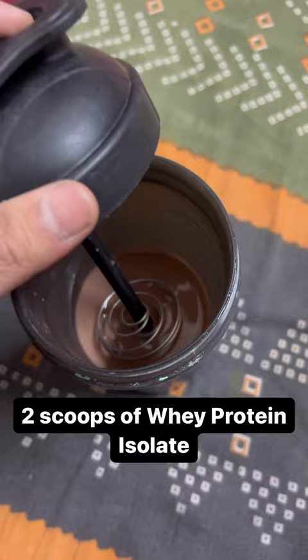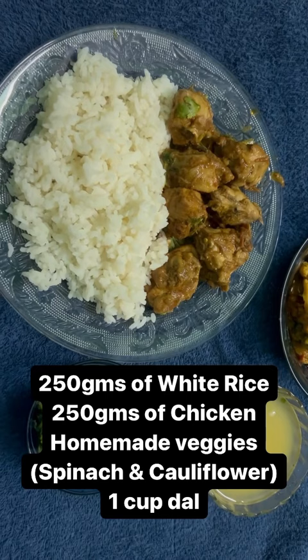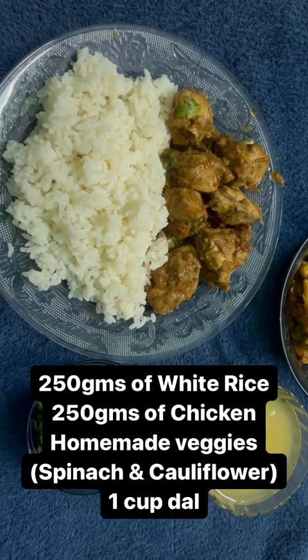Now moving on to my dinner, which is the fourth meal. This is 100 grams of white rice, 100 grams of chicken, and a mix of vegetables and dal. I hope you enjoyed this video.